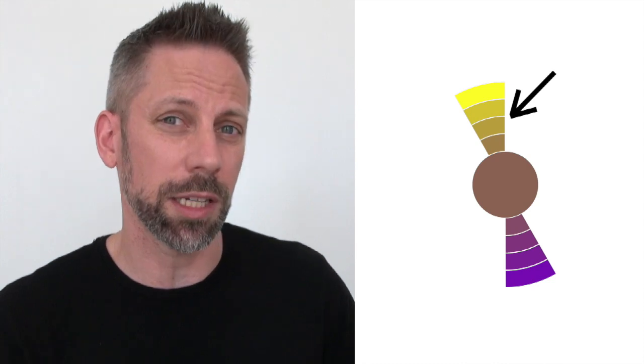Let me explain. This is the color wheel. You're told there are three primary colors, and if you mix any two of those, you get the secondary colors — green, purple, you know what I'm talking about. But if you mix any opposite colors, say yellow and purple, you get a really gross brown in the middle. So that is 50-50 yellow and purple, and this is 75% yellow and 25% purple.